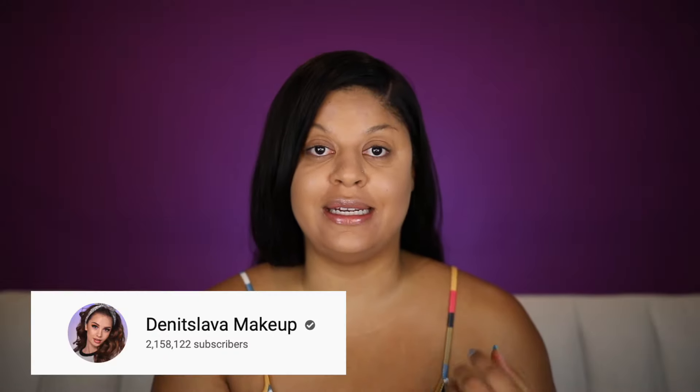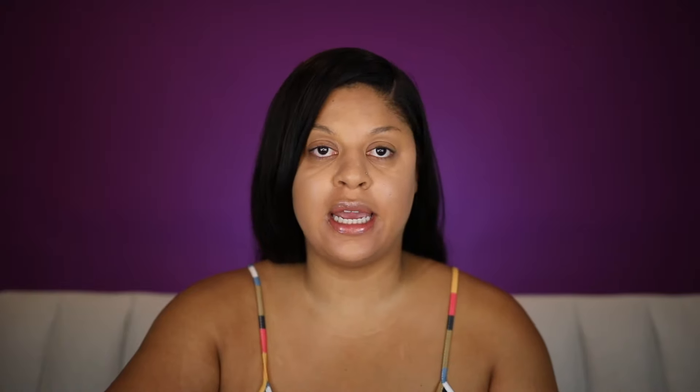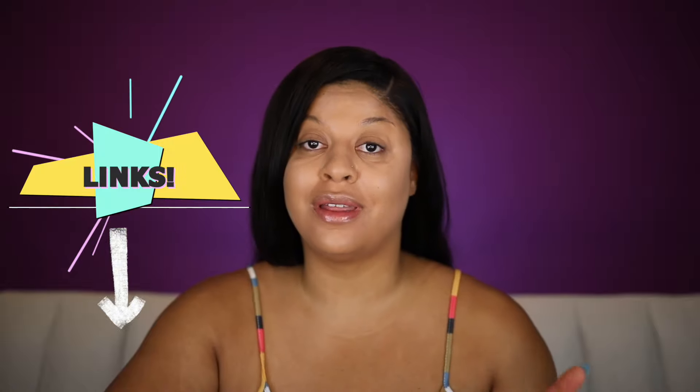Alright, so the first tutorial I'm gonna try is by Dentislava. I will link everyone's information in the description box so you can try them out for yourselves, but that's why I'm here — so you don't have to. Alright, let's get started.